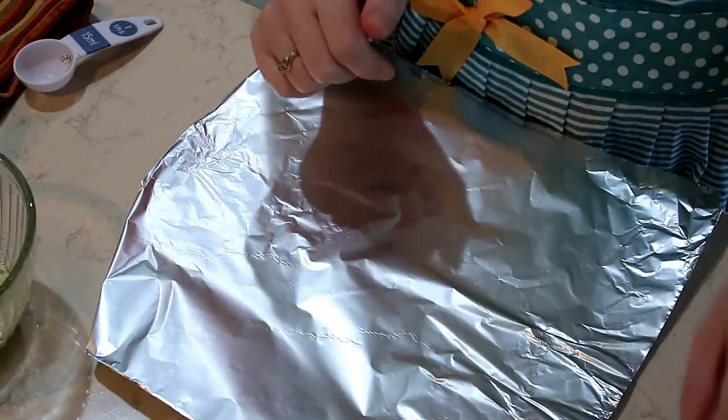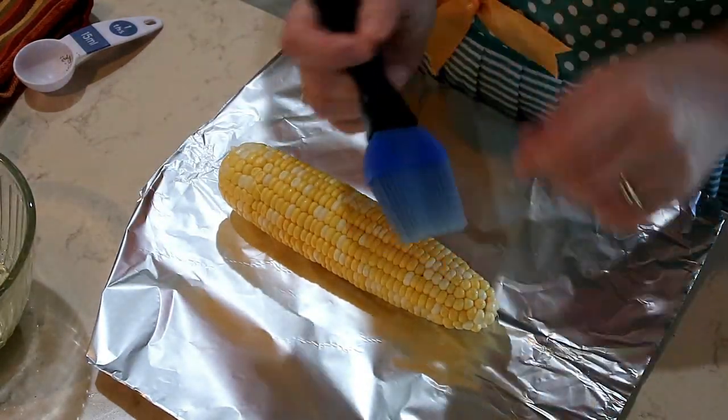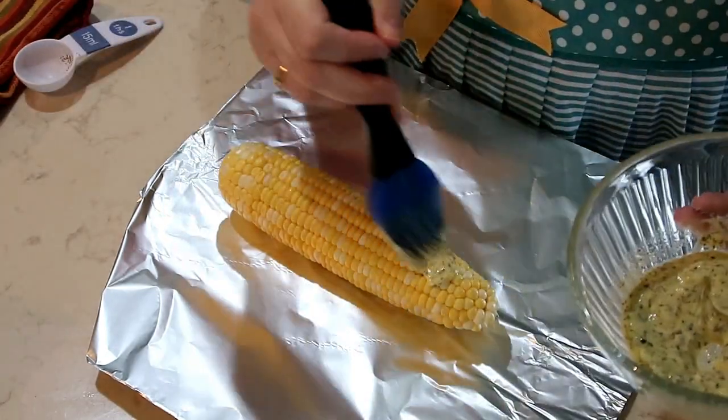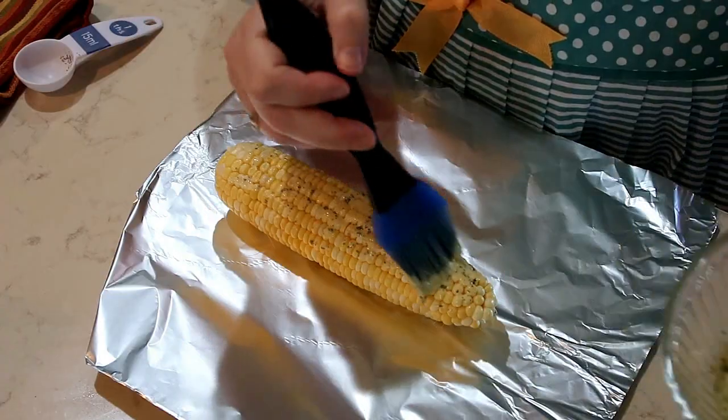You're going to take some aluminum foil, put one of the corns on the aluminum foil. You need a pastry brush and you are going to spread this butter mixture all over each of the corns.